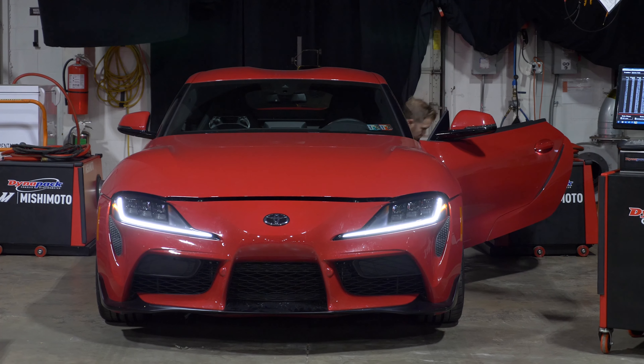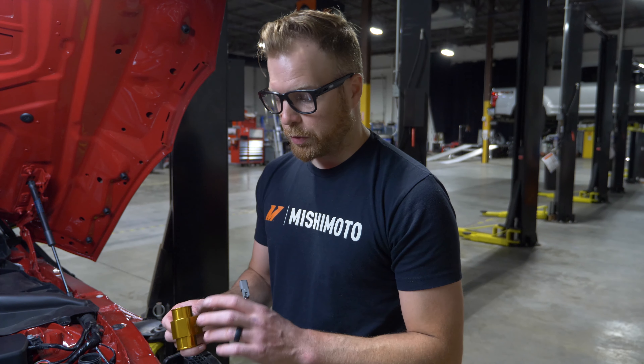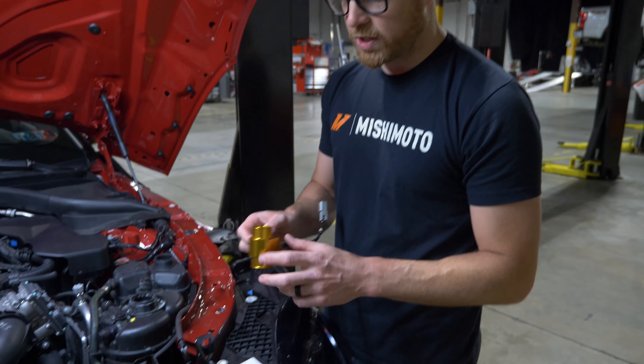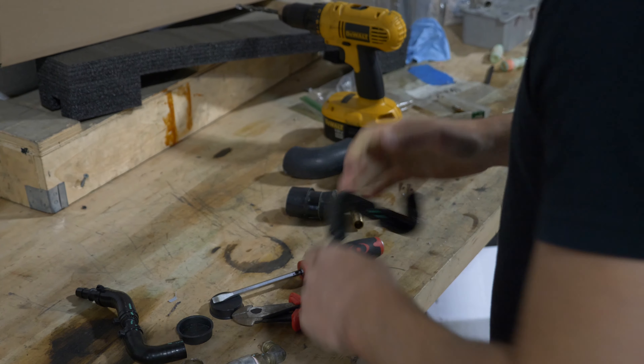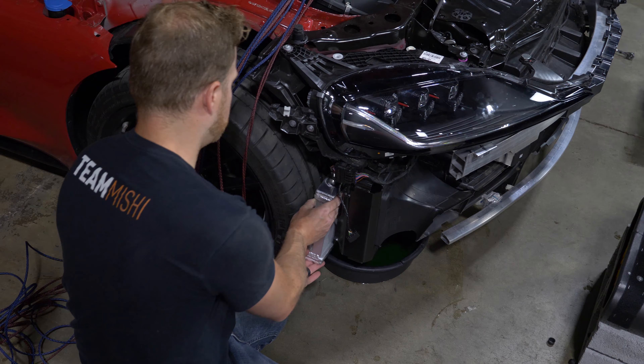We're getting ready to put this on our dyno, and before we do so we want to make sure we gather all the right data. In order to do that, we need to put coolant temp sensors and pressure sensors in the lines before and after each one of the heat exchangers, the radiators, and the aux cores on the side.